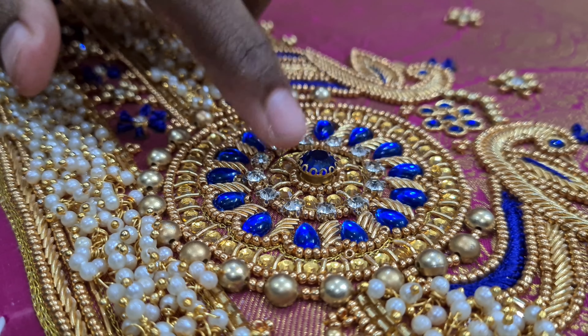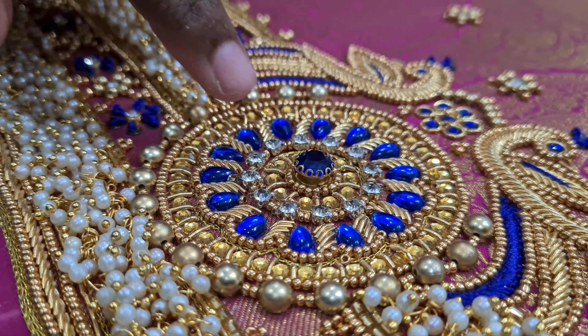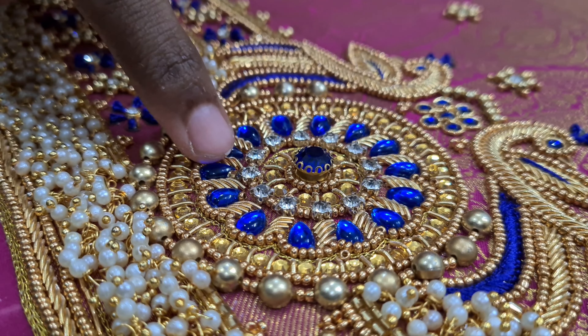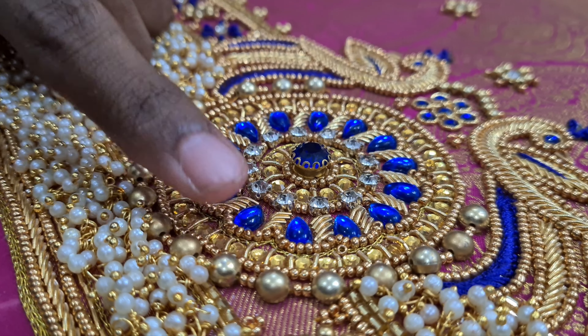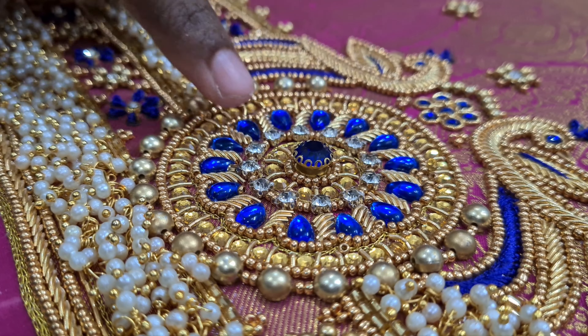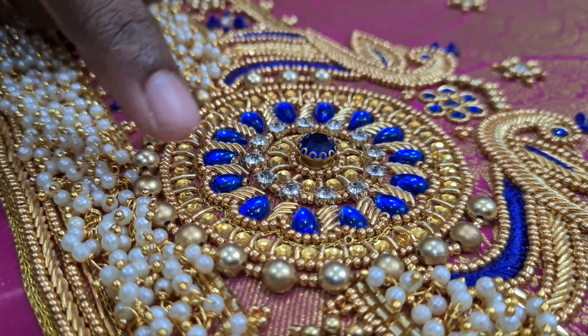I have made a stone design. I used blue color in this work.